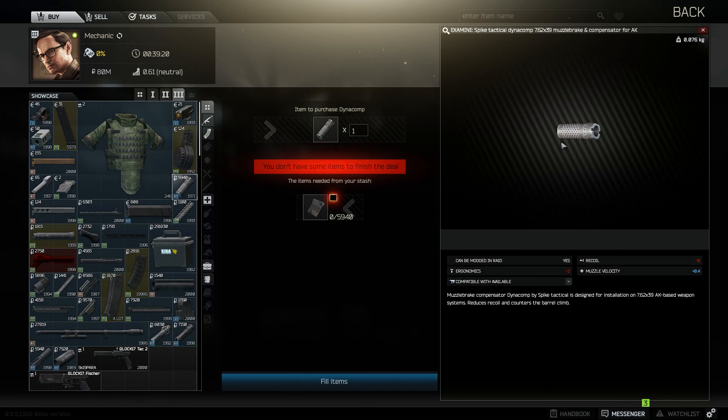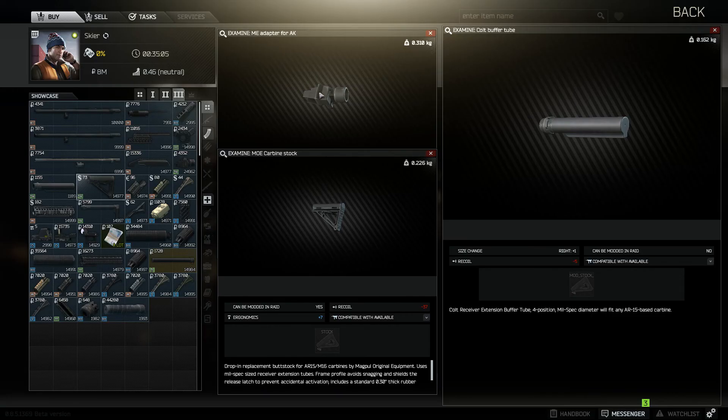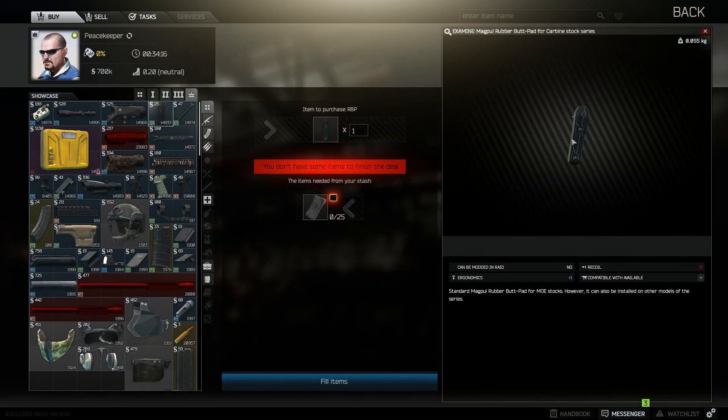Mechanic level 3 is where you can buy the Dynacomp compensator from. The only difference between this build and the others is the buttstock — on the AKMs you can't put a foldable buttstock. Skier level 3 is where you'll get the ME adapter, the Colt buffer tube, as well as the mostock. And Peacekeeper Royalty is where you'll get the Magpul buttpad.